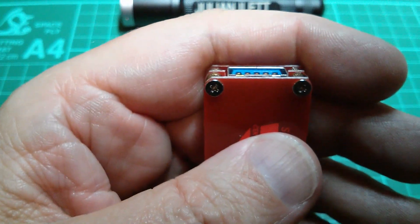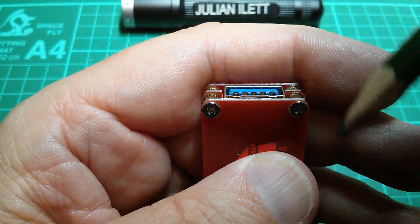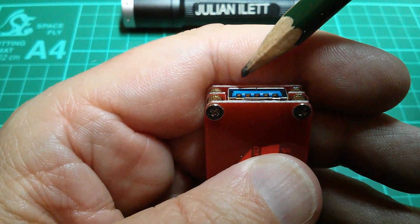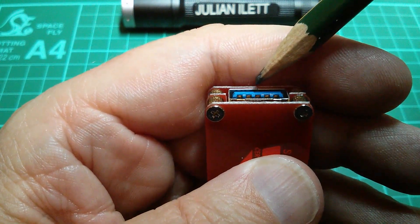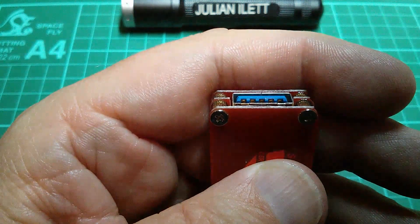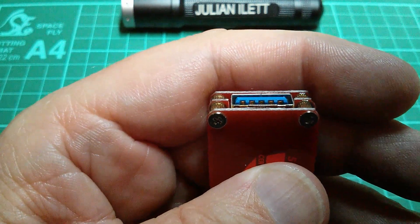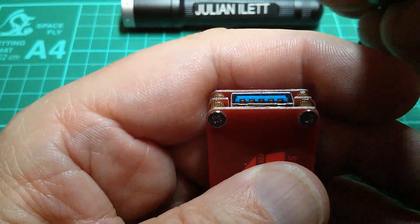Good evening all. Now how many connectors are there in a USB 3 socket? Well let's count them. One, two, three, four, five. Five? I thought there were four but it seems that in USB 3 there are in fact five.